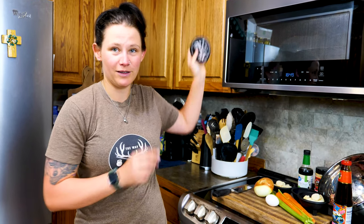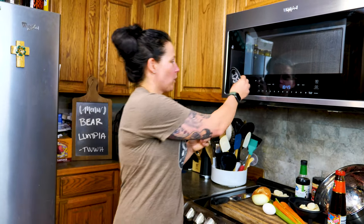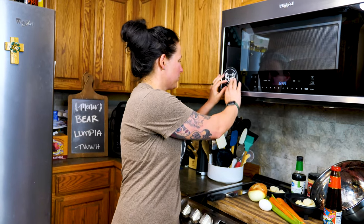Hey y'all, I'm Emily and this is The Way We Hunt. We are gonna bring you a new recipe today from a bear hunt that we did in Canada. We just got back from Oregon, but this is bear meat that we've had left over for a few years — still good. We have new vinyl stickers for y'all, three bucks on our website thewaywehunt.com. We've got a bunch of other cool swag for you and your kids and your family members.